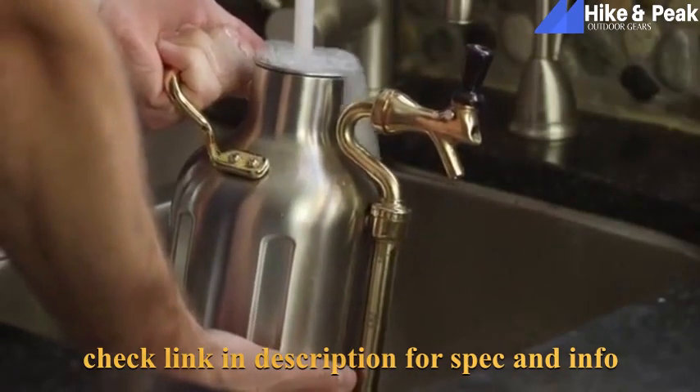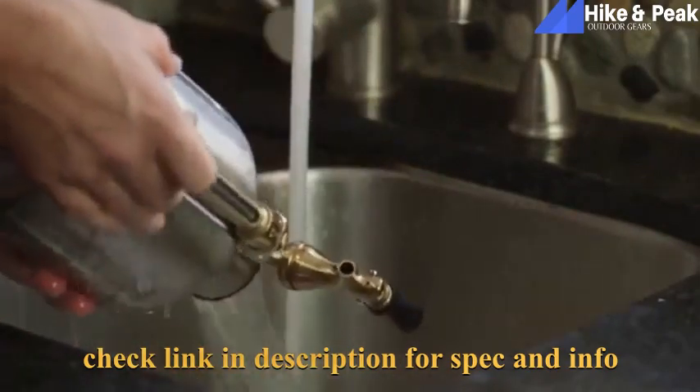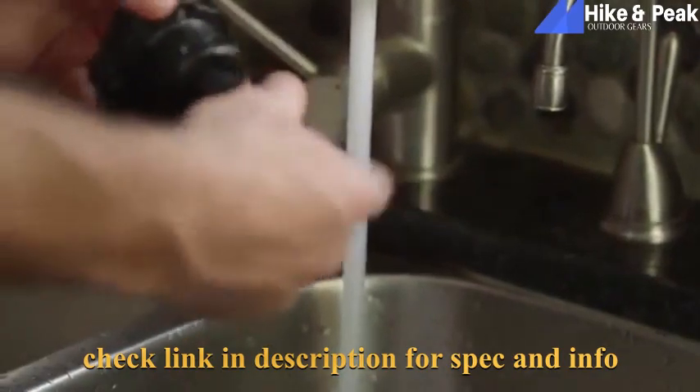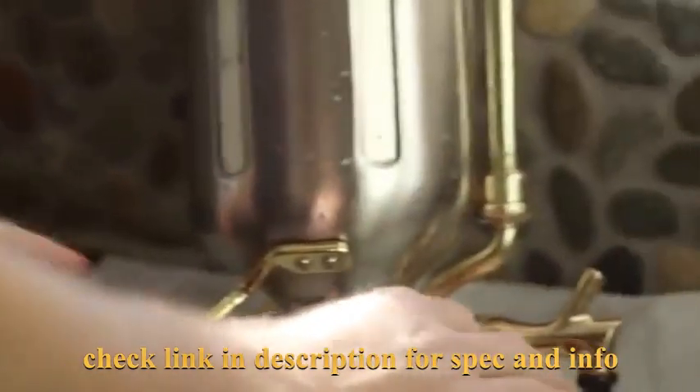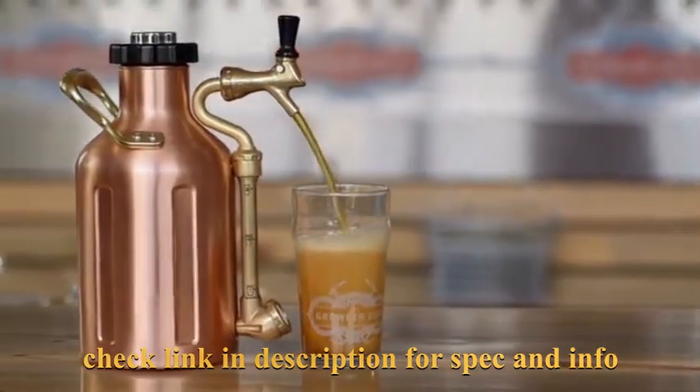Make sure the tap is open, fill with warm water, pour it out, and repeat a few times. You'll also want to rinse off the bottom of the regulator cap and cartridge sleeve. Set these aside to dry and you're done. We hope you enjoy using the uKeg and keeping your craft beverages fresh. Cheers!